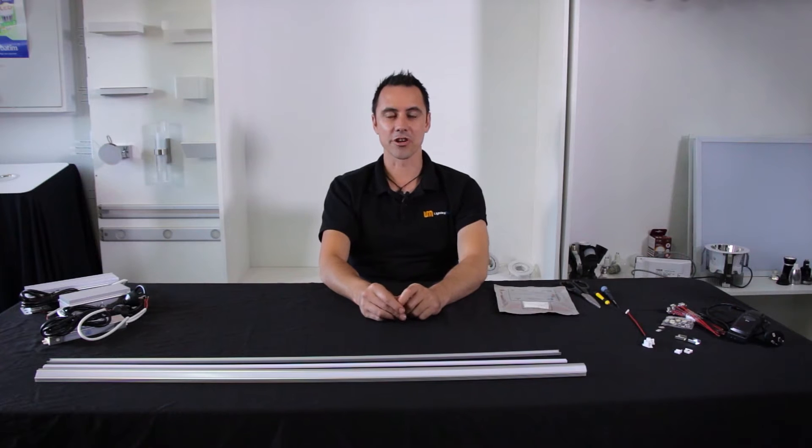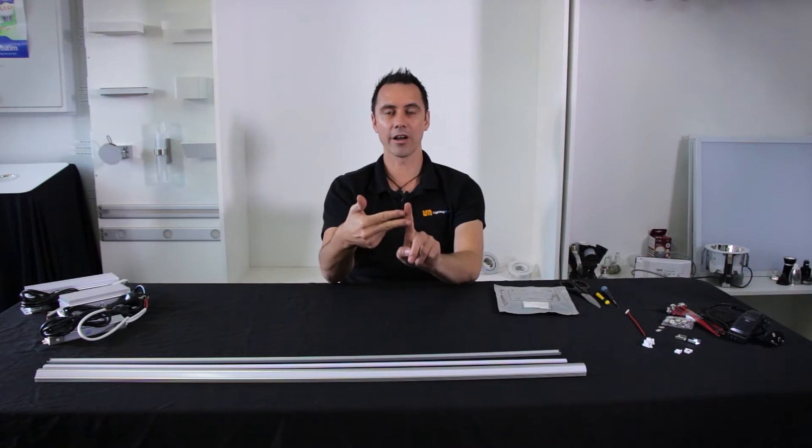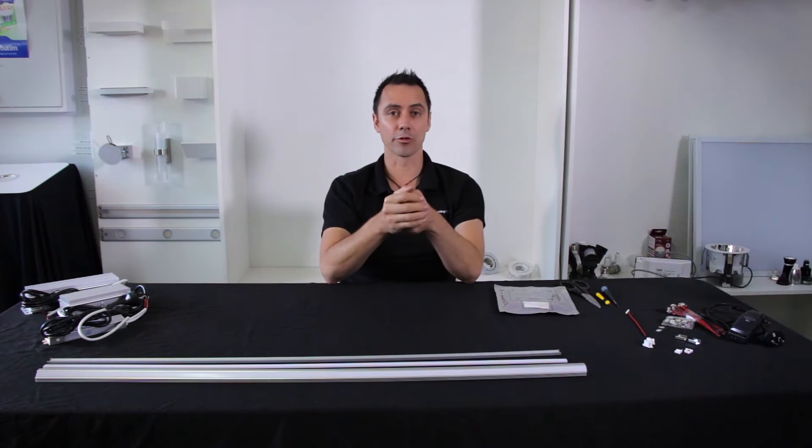Firstly you're going to need some LED strip. Lighting Matters has a selection of LED strip in different intensities, colors and color changing also. It's available in cool white, warm white, and indoor and even waterproof — IP65 rated if that's what you require.